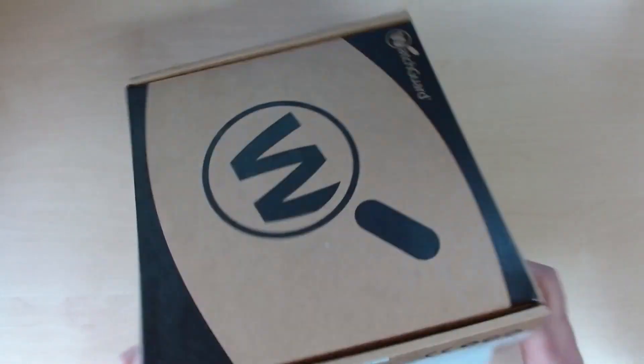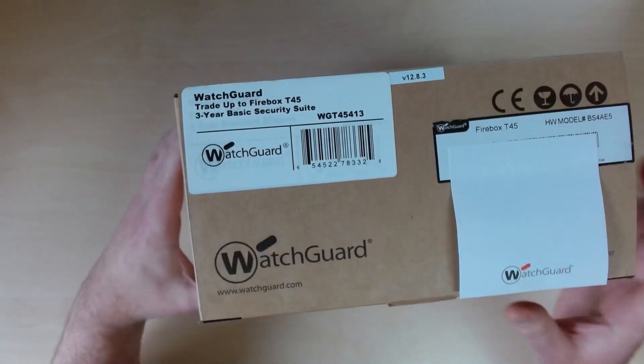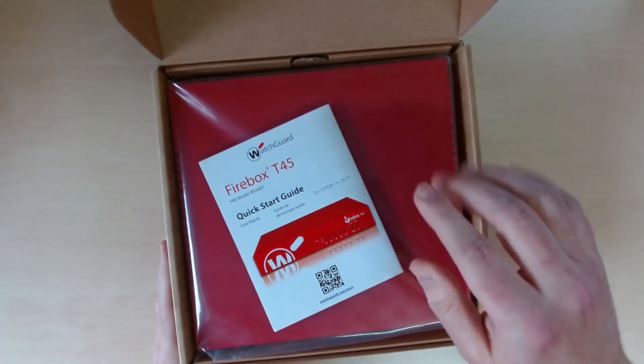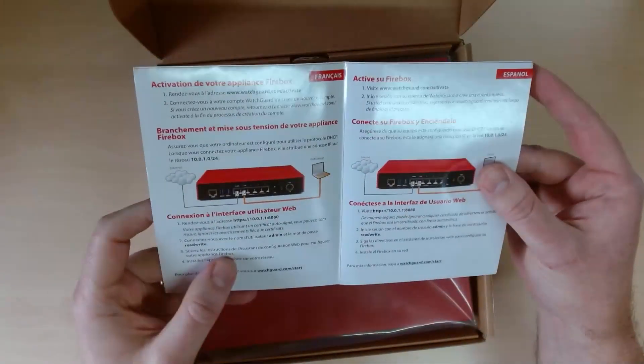So let's have a little look, shall we. T45 wired version — this is the trade-up to three-year basic suite appliance, with the serial number covered for obvious reasons. Opening it up, the top item as always is the quick start guide — just a few hints and tips to get you up and running if you've never had one of these before, giving you the IP address to connect to, etc.